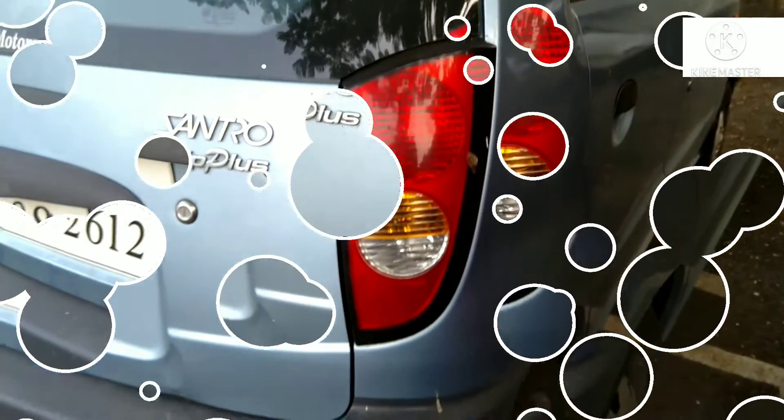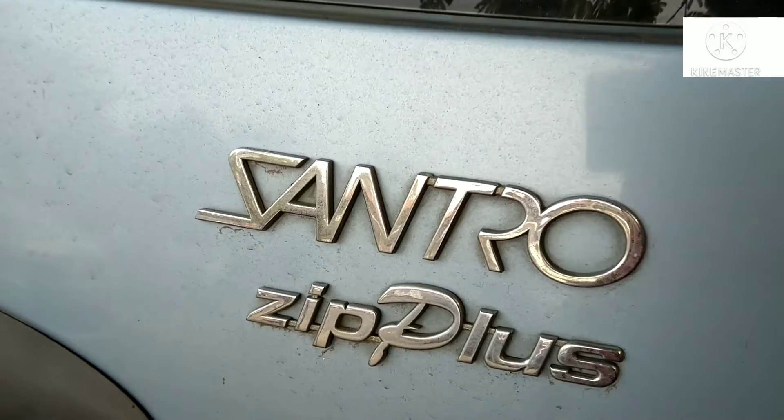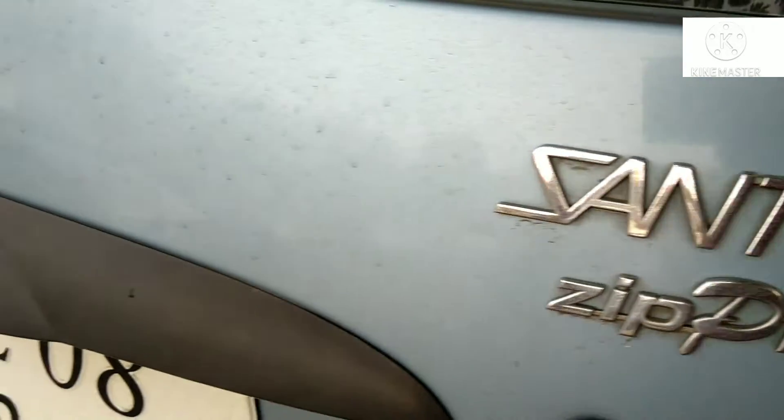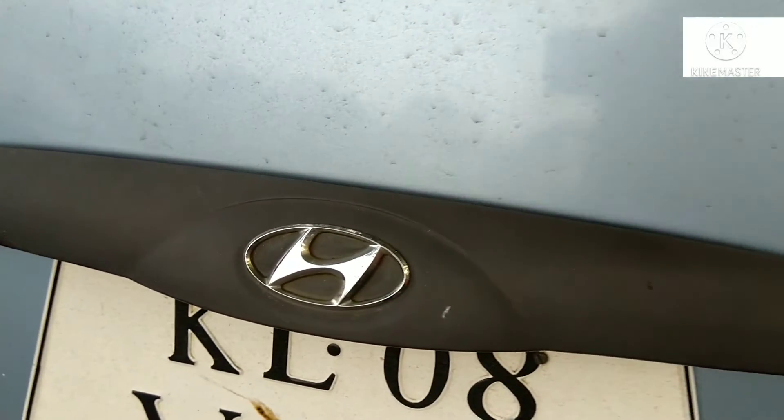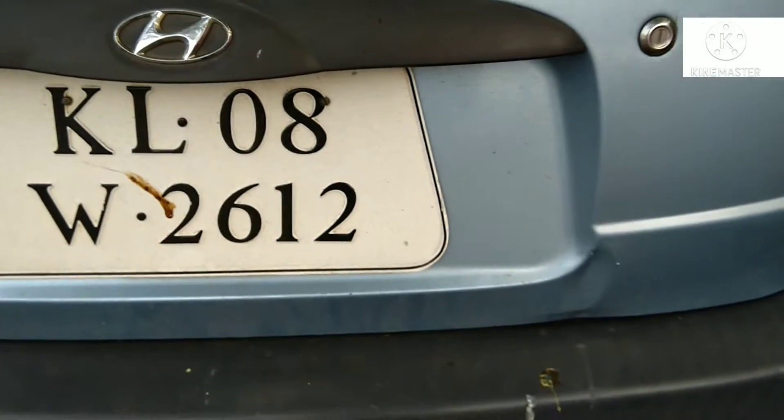This is the Sandero City Plus. The Hyundai badging. This is our Korean company, Hyundai, and technology.